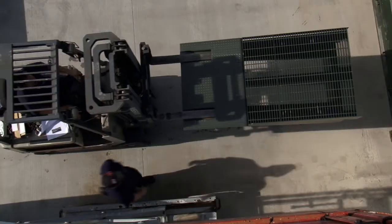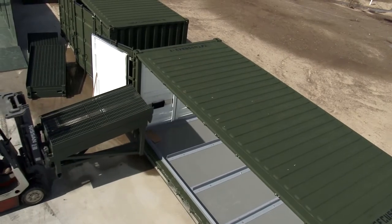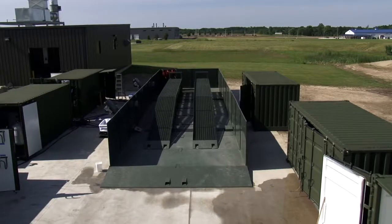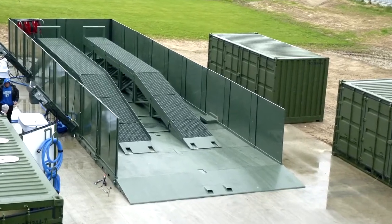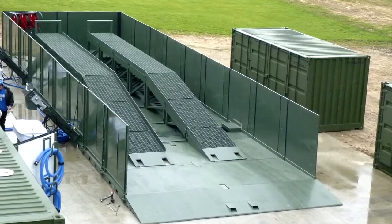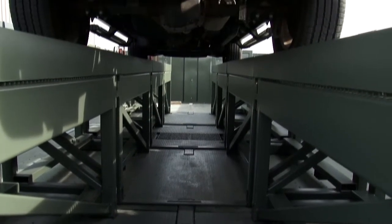All the wash racks, the pad, the ramps — everything will fold up and fit within a 20-foot container so you can ship it anywhere you want. The wash ramp will hold up to 160,000 pounds, which is what a typical Army tank weighs. The ramps are organized in such a way that you can put all military equipment up on there, from the smallest Jeeps to the largest tanks.